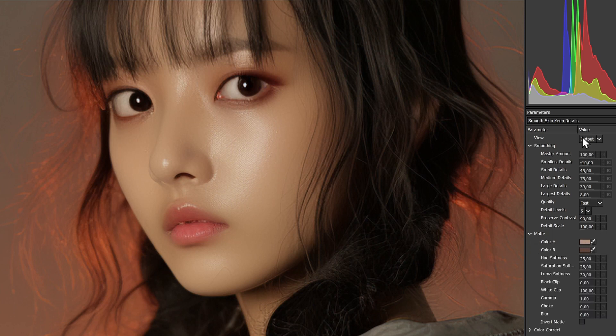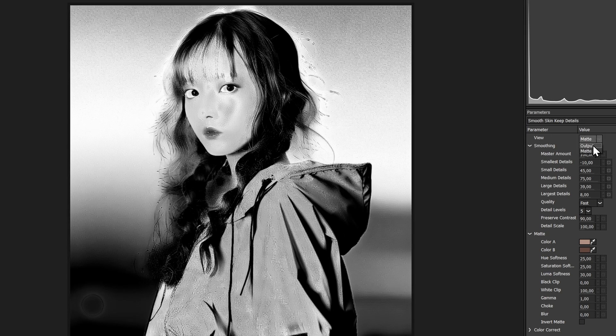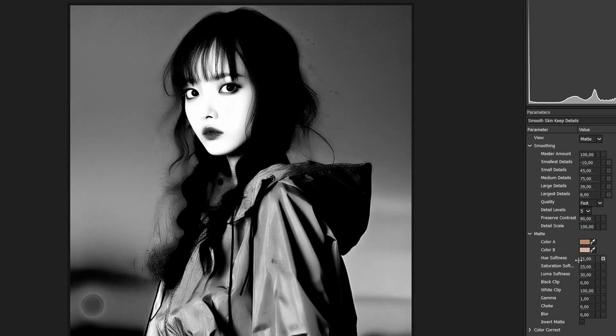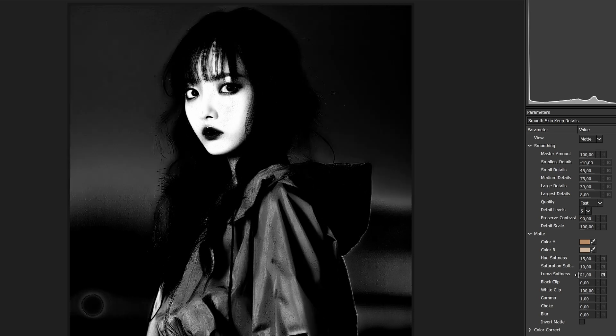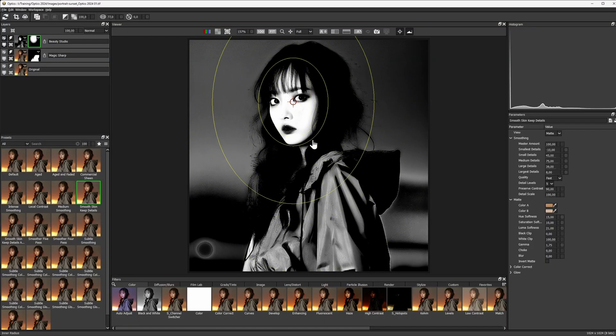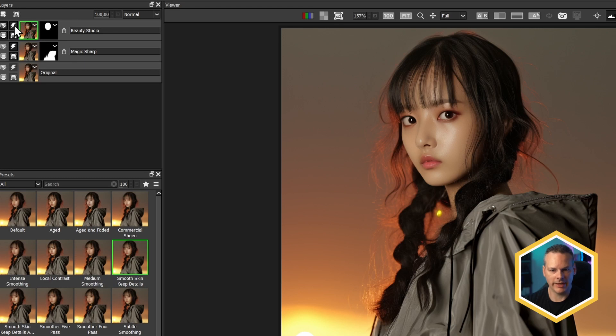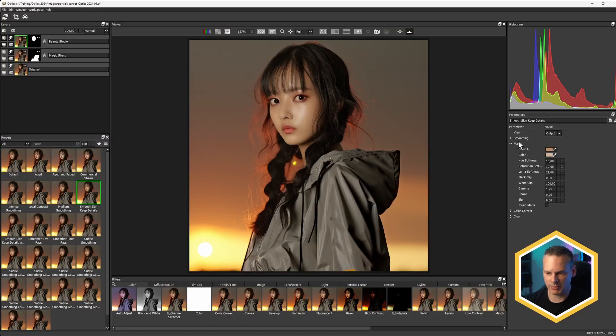With Smooth Skin Keep Details, let's have a little look at the matte. You can see it's taking in a lot more of the area than I'd like, so let's choose two new colors and just adjust the matte shape. And of course we can use this with a traditional mask as well, combining those two together. Now we're only working on the face, which helps smooth that out a little bit. We can change the smoothing to dampen down that sheen — don't want to take it away completely because it gives a nice bit of shape to the face.